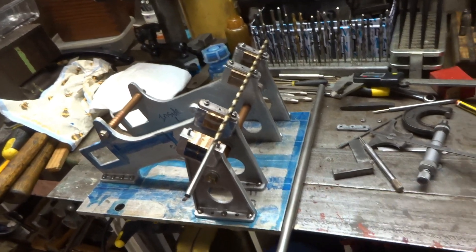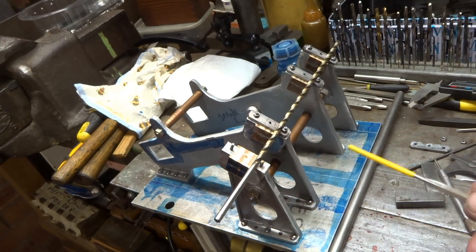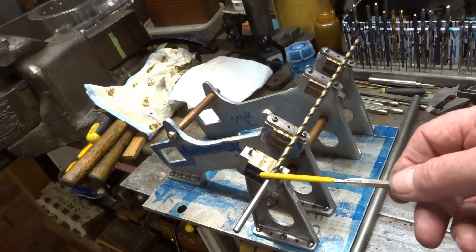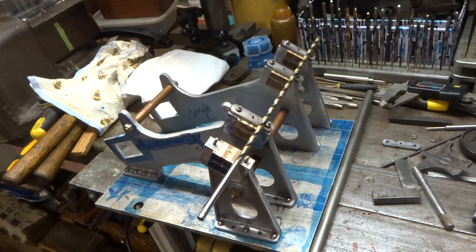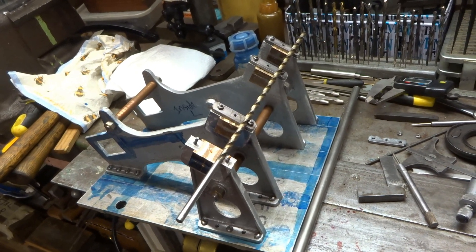I say crankshafts because this engine has a split crankshaft — it's actually divided in the middle and there's a separate crank for each side. And that's just how the drawing shows it, so I suppose that's what we'll have to do.